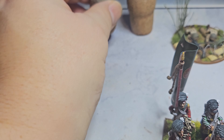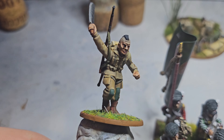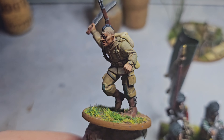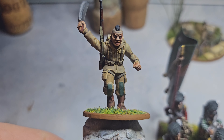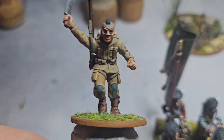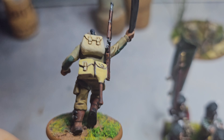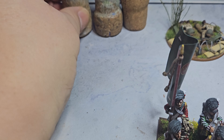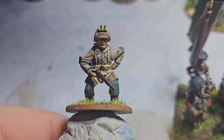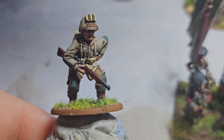Not bad. Then I've done this crazy guy with the machete. I put a rifle on his back — I may have to revisit him because I need to redo the webbing, but he looks pretty cool with his Mohican. And then I've done this guy here — he's got his rifle and he's reaching into his bandoliers to get more ammunition.